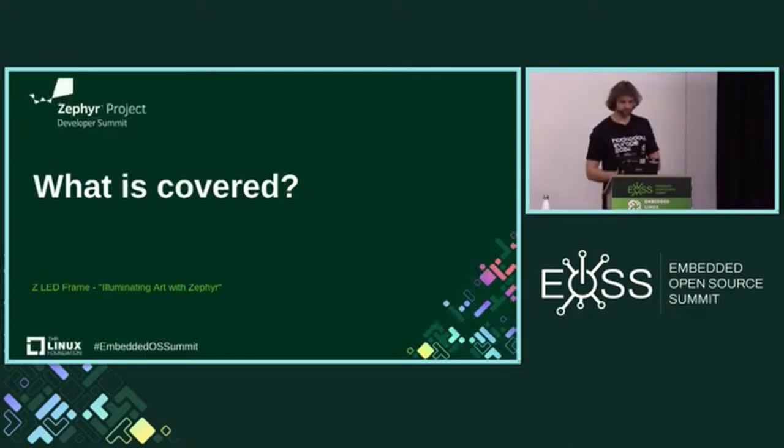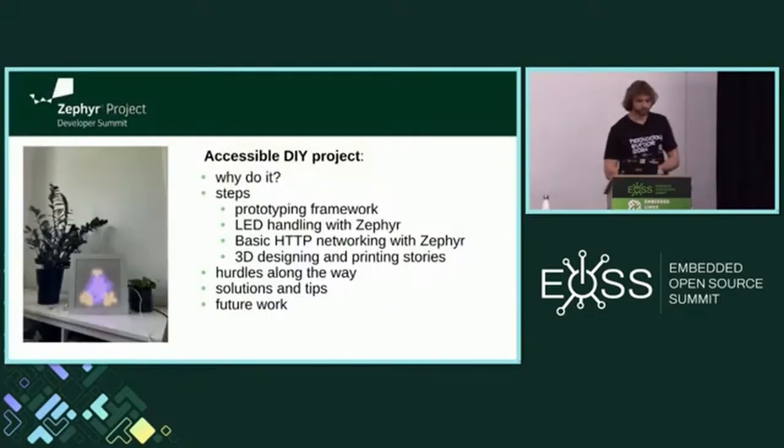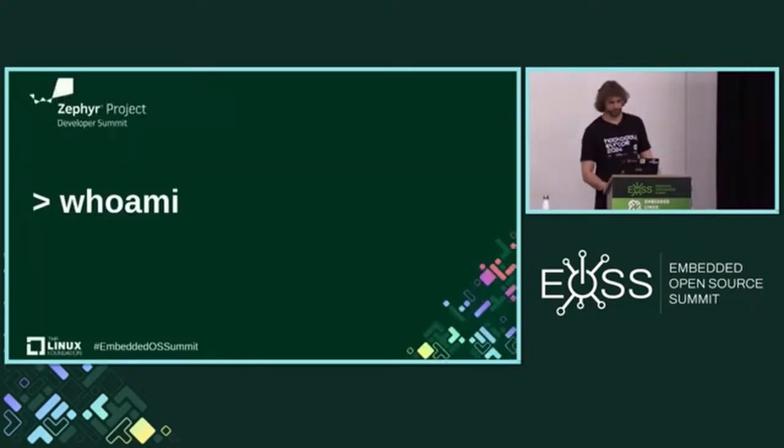So, what is covered? It follows a fairly standard agenda: motivation, some steps. I will introduce a small prototyping framework I designed, a little bit about LED handling, HTTP networking, and more about 3D printing and designing. Some hurdles, some solutions to them, and future work of course.